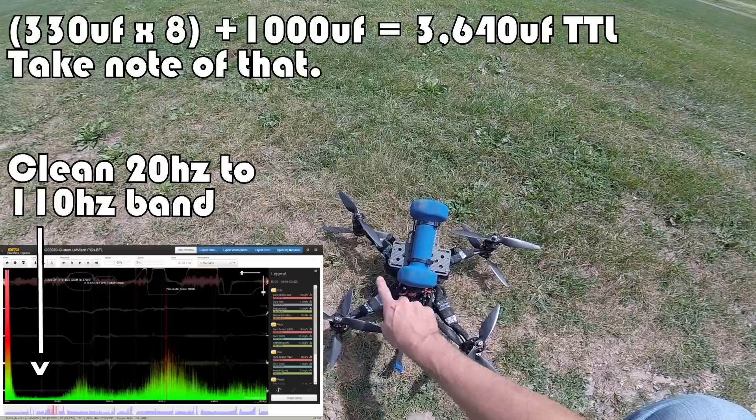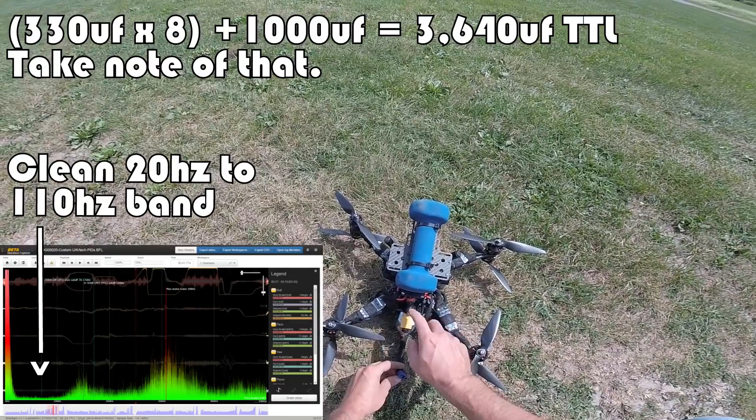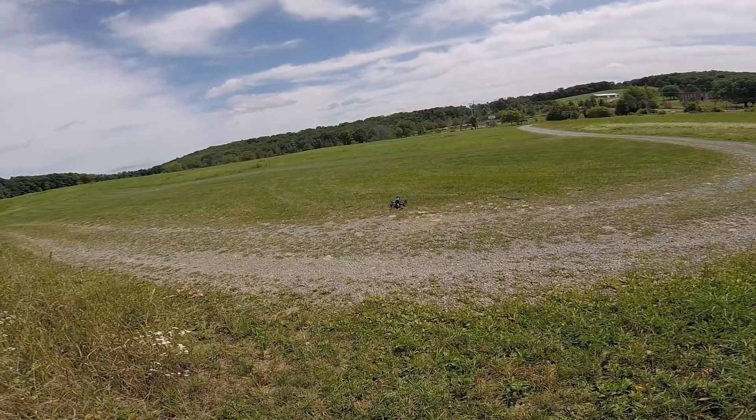They're quite expensive — I think they're $50 a pop, or if you go with the 120-amp version, they're $100 a pop. You can see there's a capacitor on each, and then there's also a capacitor in the back. I think this is 1,000 microfarad, so these are 330. Let's arm it up and see what we got.